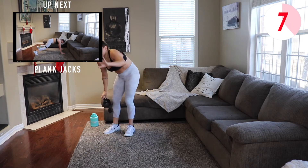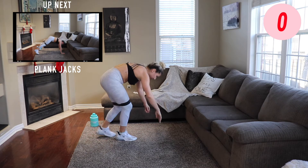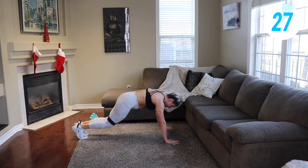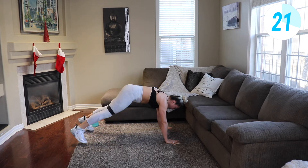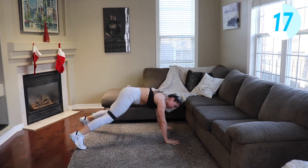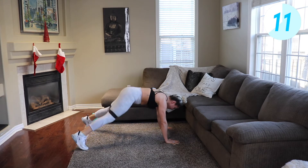So you do actually need a resistance band for today. Put it up over your knees on your thighs. We're doing plank jacks — you can do it with or without. The rests are short to keep your heart rate up, especially because it's only 50 minutes and I want you to get the most out of it. Bum stays low, jumping out and in.